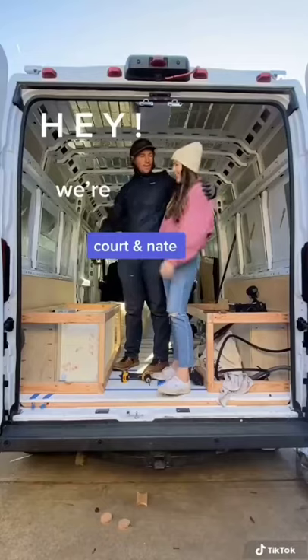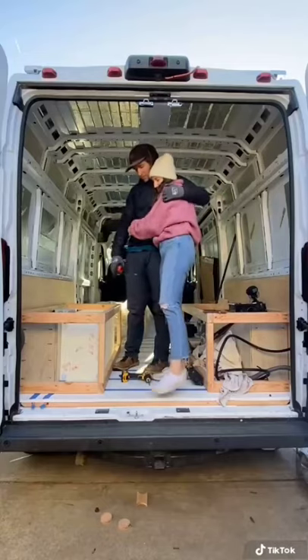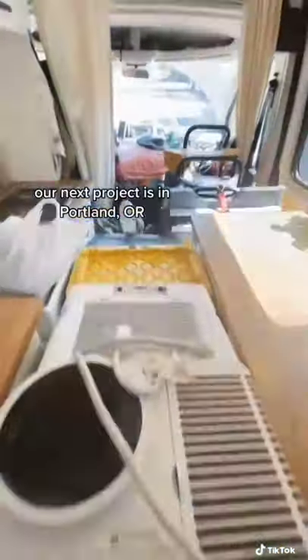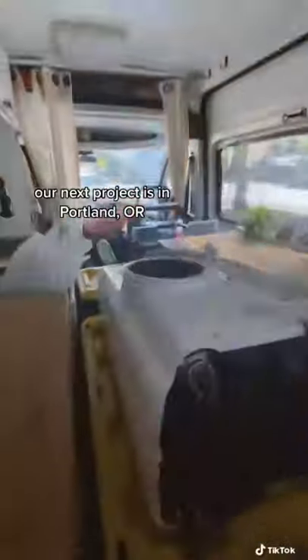Hi guys, we're Court and Nate, and we turn vans into tiny homes. We recently finished converting this Sprinter van into a mini cabin on wheels. And immediately after that, we packed all of our tools back into our van and headed north to Portland, Oregon.